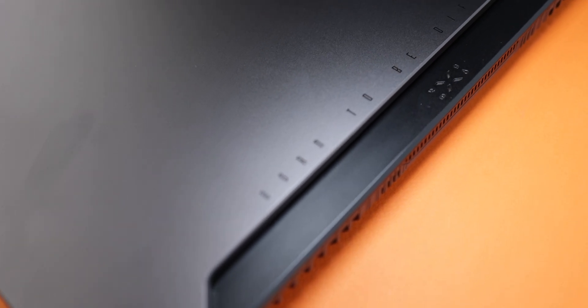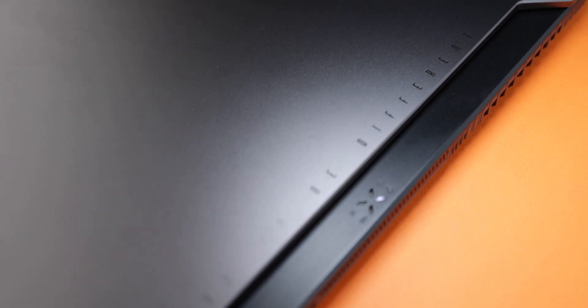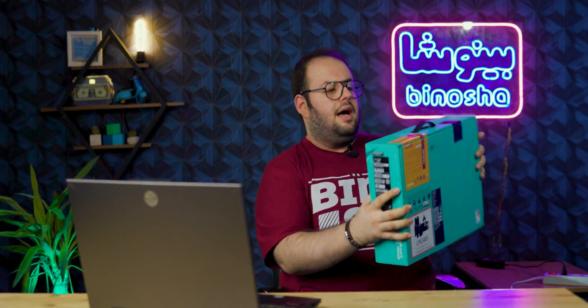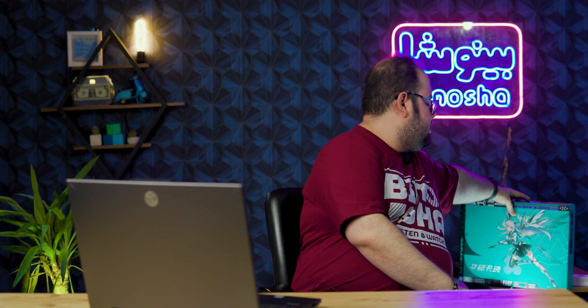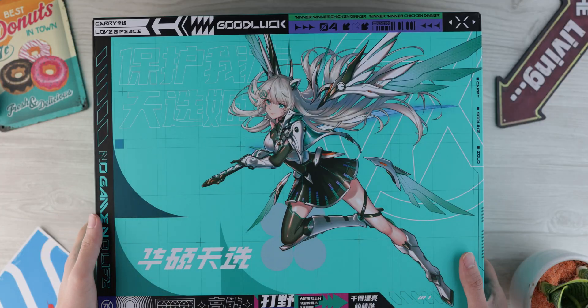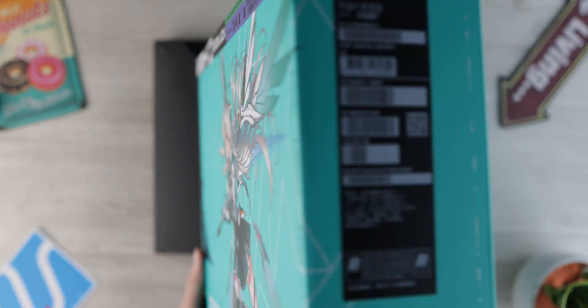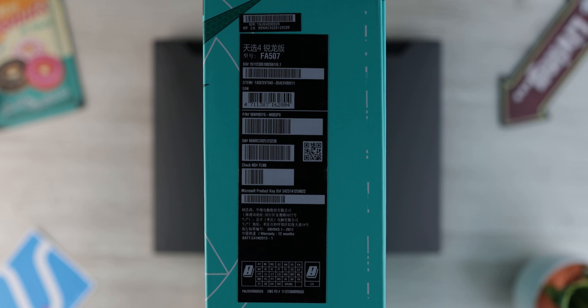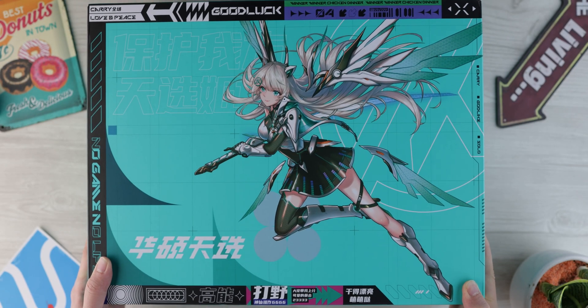This laptop is made out of plastic and has an aluminum lid. This one has a limited finish to it because it's a special limited edition from China, but you can also get it from other stores in other regions of the world. The lid is different from the global version and there are some differences in the trackpad and design elements on the laptop.